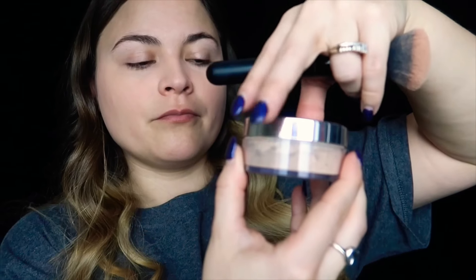So here's the foundation I use — also Mary Kay. It's an ivory dew mineral powder. I'm not a huge fan of liquid foundations because I feel like it looks really cakey on the face, so I prefer to use a mineral powder. I've been using this mineral powder since high school and I love it. By the way, this is not sponsored by Mary Kay whatsoever — it's just what I use.